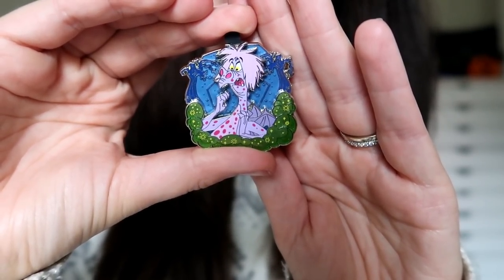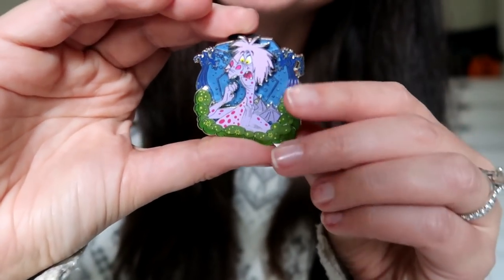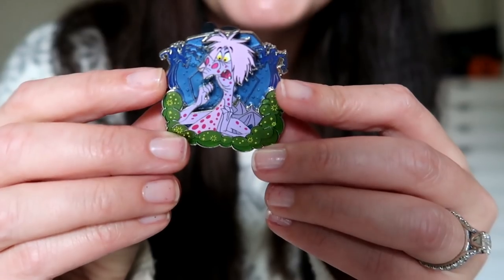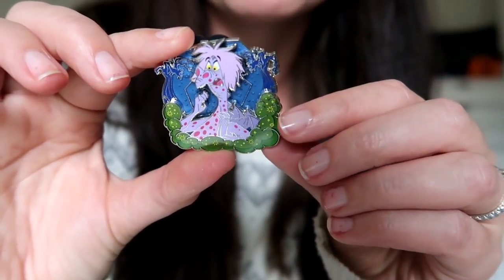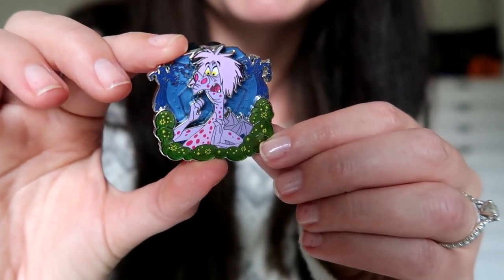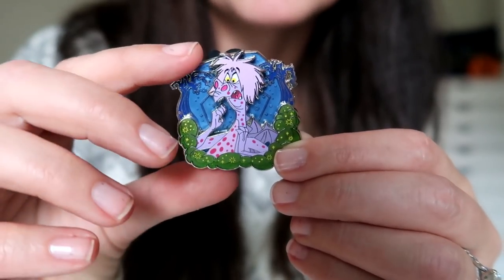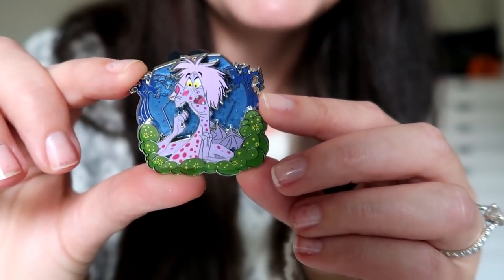I'm going to remove all three pins from the box and show you a close-up of each one, plus check out which variants I got since there are three different variants of each pin. Here is the first pin — I absolutely love it. It's a pin-on-pin design featuring the villain Mad Madam Mim in her dragon form. She changes herself into all kinds of animals during the wizard's duel, including this purple dragon with spots. This is variant number one of three and I love this pin.